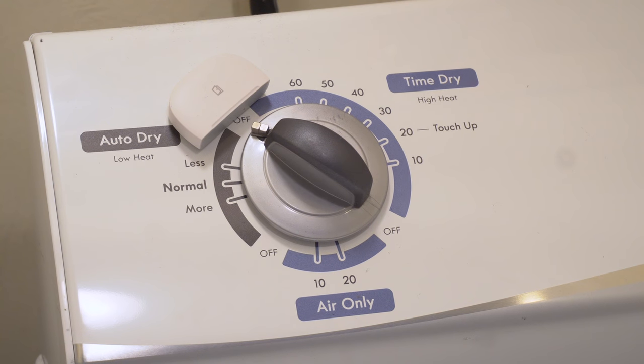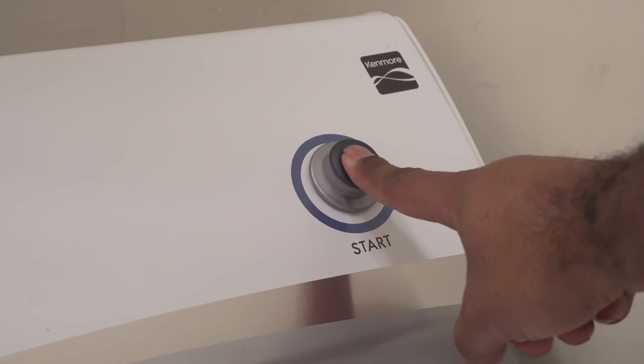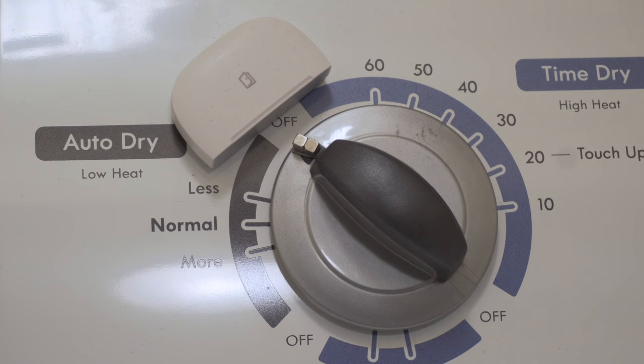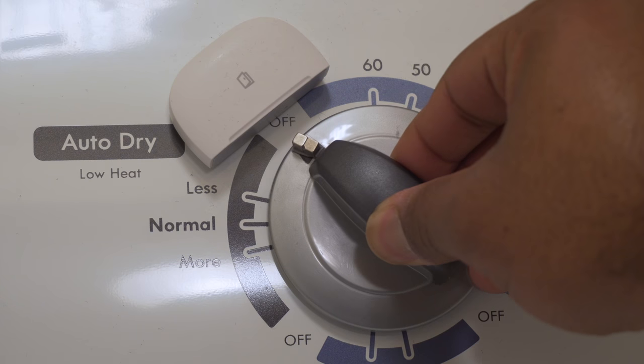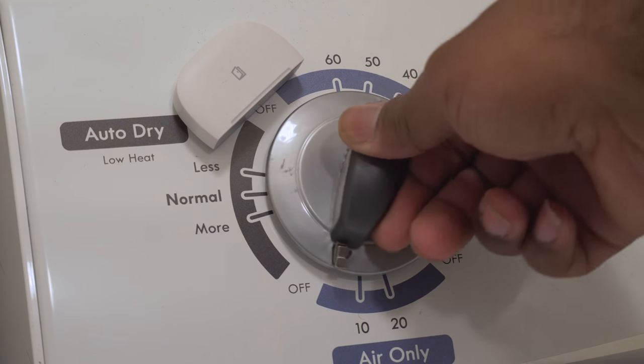Most old-fashioned dryers have a turn dial that you set to a certain setting, push the start button, and the dial slowly turns as the dryer cycle progresses. So I'm using a multi-purpose sensor and some tiny magnets, and I was able to position the sensor in the perfect spot next to the dial to sense when the dryer cycle is done. You could even add additional magnets to the dial or more sensors if you want to use other settings.